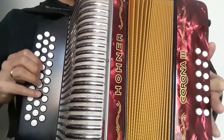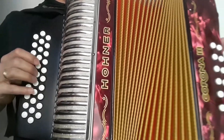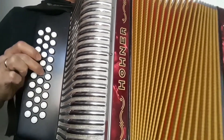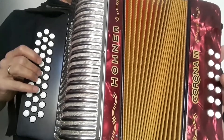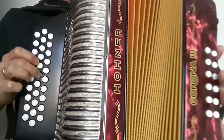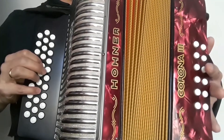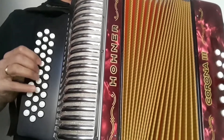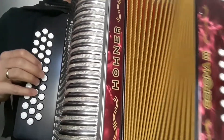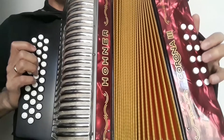Y vamos a finalizar con esta parte. Entonces bien despacio. Nuevamente. Nuevamente. Seguimos. Nuevamente. Nuevamente. Listo, entonces vamos a hacerlo todo bien despacio con los bajos.